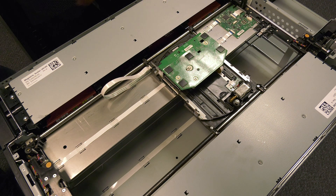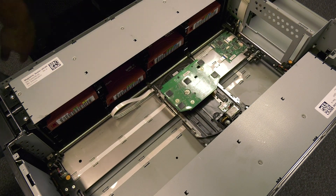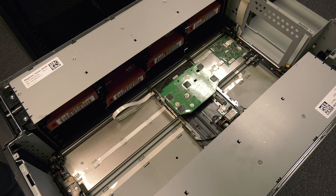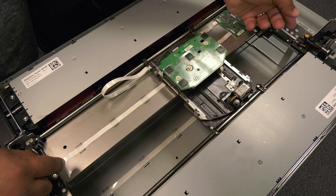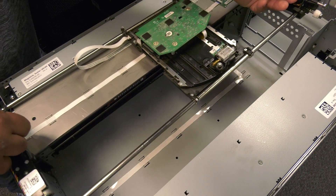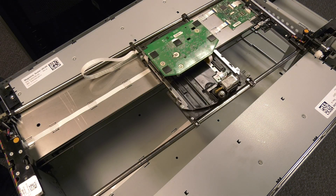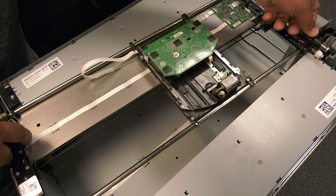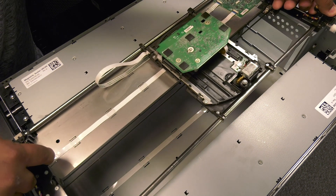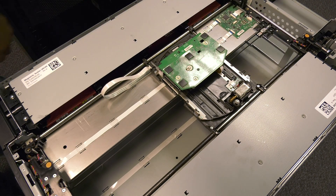Once you have confirmed all four gears are fully set, you can gently push down on the picker and it should glide smoothly down into the library. If the picker does not glide down smoothly, stop right away and do not force it. Remove the picker from the tracks and carefully ensure that the gears are all lined up and try again. It may take a few attempts to get the picker seated and installed properly. If you are still struggling, please open a ticket through the Rocket Plus customer portal and we will assist you.